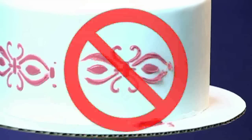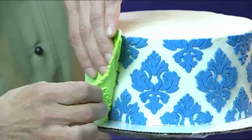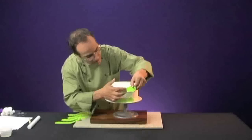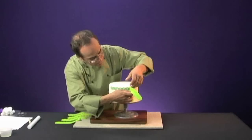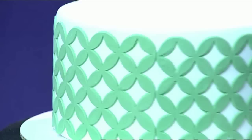Just say no to messy stencils and say yes to a brand new technology that is going to revolutionize the cake decorating industry. Chef and cake designer Dominic Palazzolo has created silicone onlays, a brand new method of adding incredible, intricate designs to the look of your cakes.